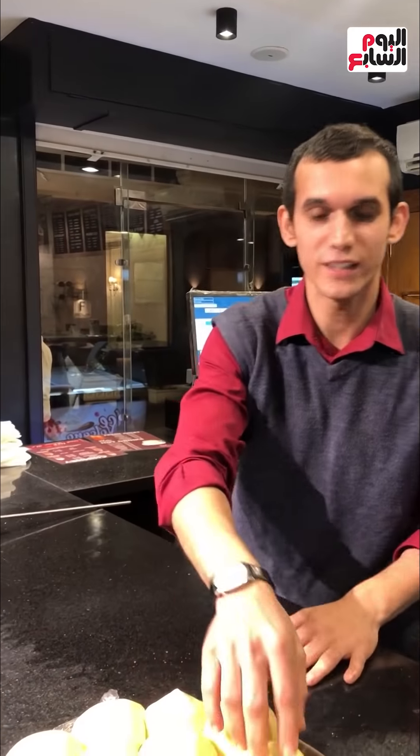Peace be upon you. I am Dr. Ayman Al-Haj, a student at the faculty. I'm going to present this project and show you the way we are making it.